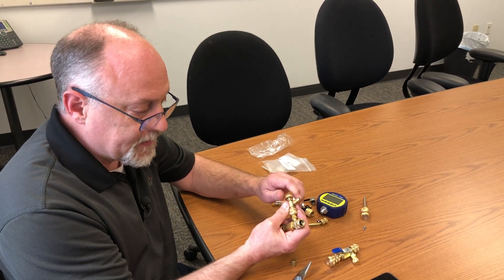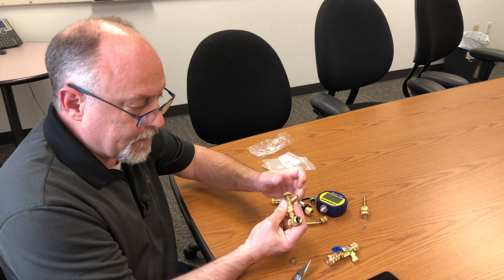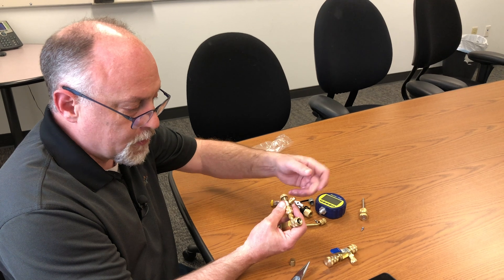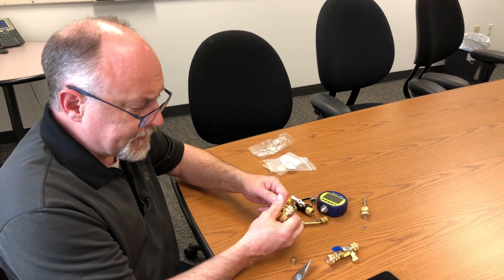When you pull this back, this is actually a service valve in back seat, so it's going to lock that flow back in. Then you can put your hose here, purge your hose, and then open this back up and charge the system.